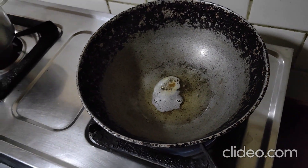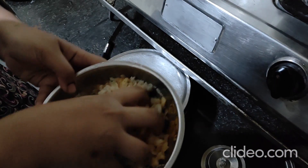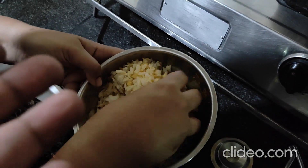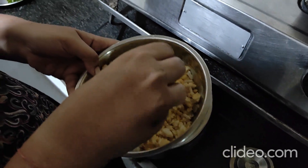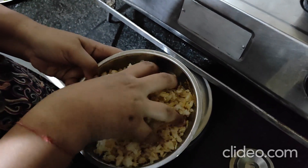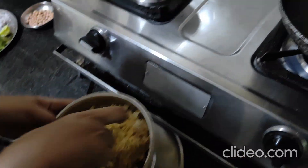In the bowl with the poha, we've added half teaspoon sugar, salt to taste, turmeric powder, and lime. Give it a gentle mix. Now our oil has heated up and the mustard seeds are spluttering.